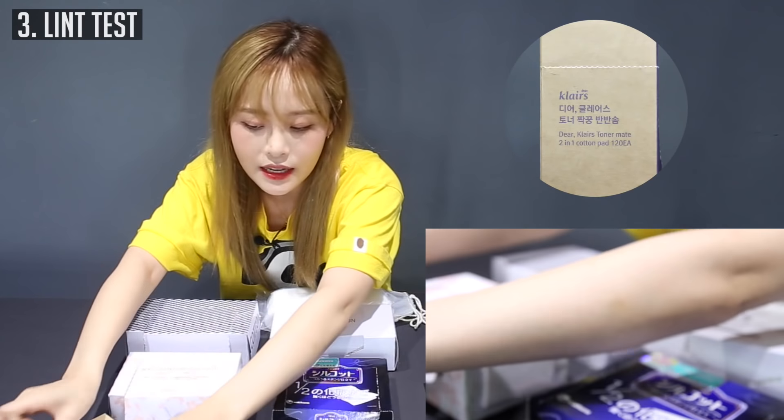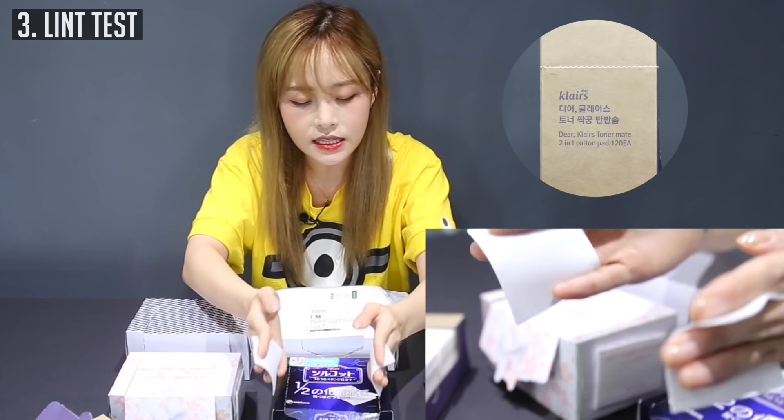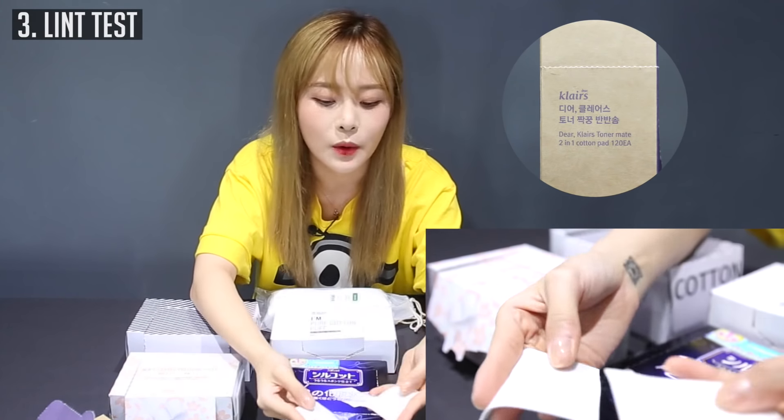Since the Klairs set has two different types of cotton pads, I'm going to try both. This is the condensed cotton pad — no lint. Oh my god, guys, this is so good!